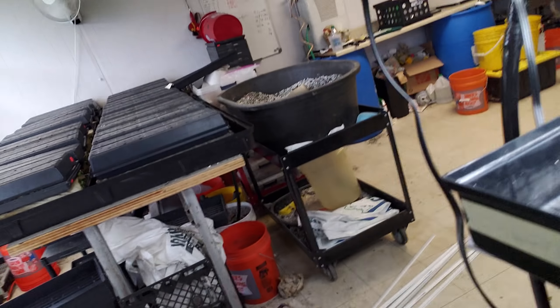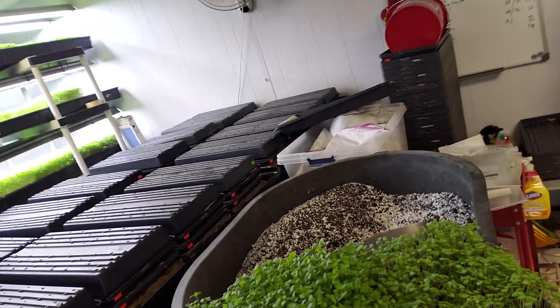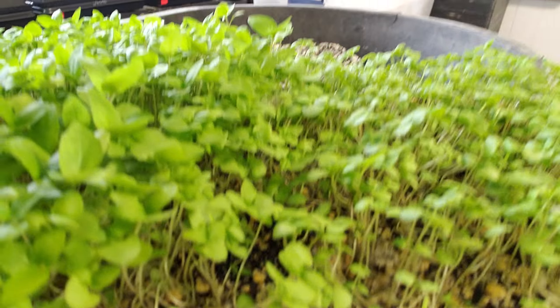But I'll continue to do these videos too, just because these ones are more ADHD. So I noticed this thing as I was going — this is what made me decide to shoot. Here's some cinnamon basil, and if you notice — let me get it out here in the light.